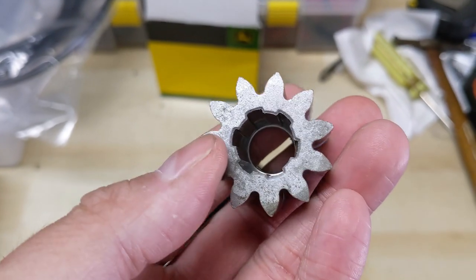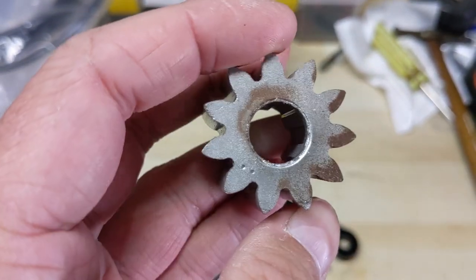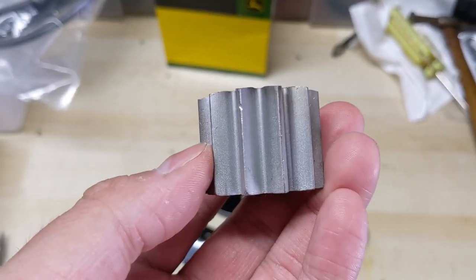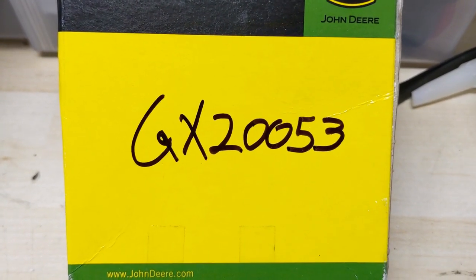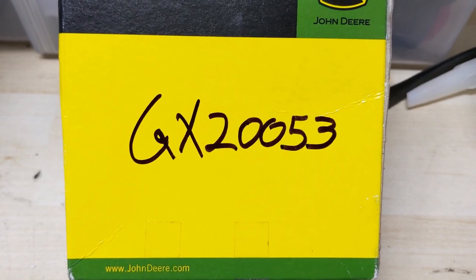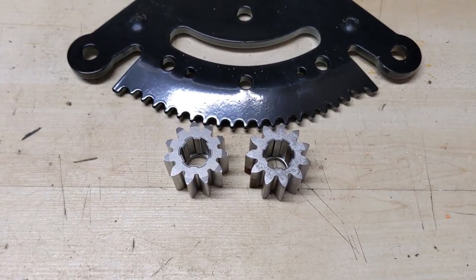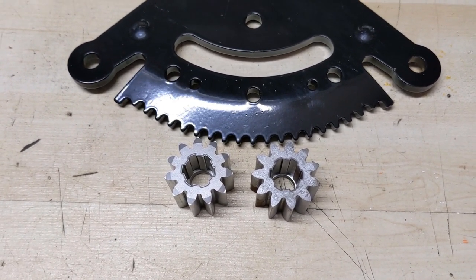In the case of John Deere, one side is splined however the other side is not, so these can only be installed in one direction — so once that thing wears out it has to be replaced. The part number from John Deere for the pinion gear is GX20053, and one of these pinion gears is harder than the other. I want to use the harder pinion gear because it should last longer.